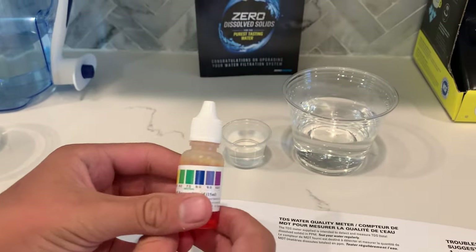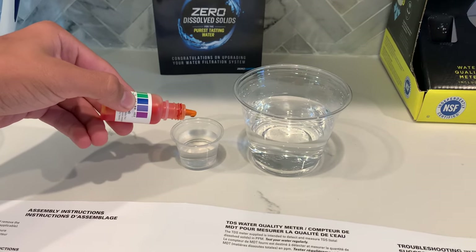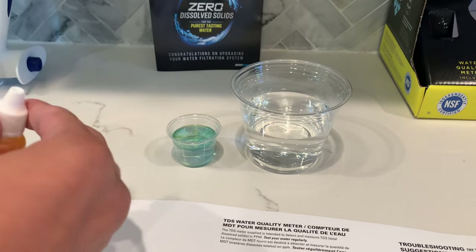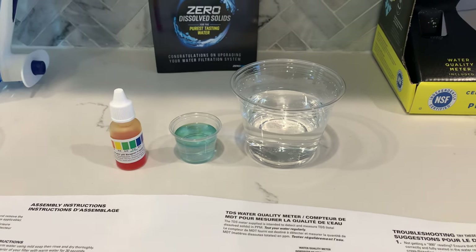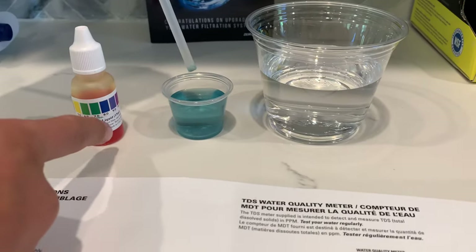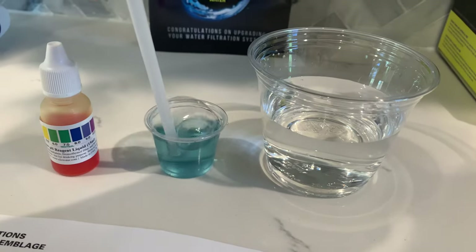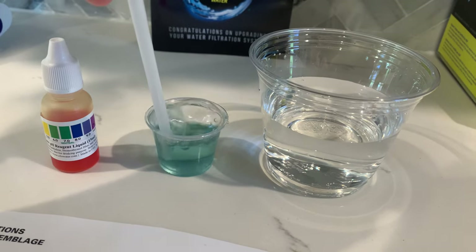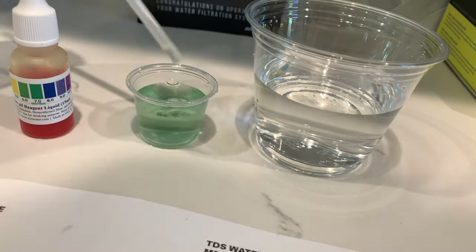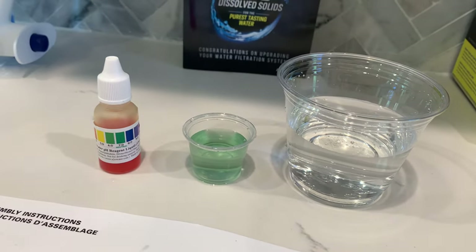Now let's test the pH level of the original tap water. Let's do two to three drops. I'm going to stir it a little for a better result. Right now it's around an eight. I am going to blow into the water and see if the results change. The results change to around a seven now. Seven is neutral pH.